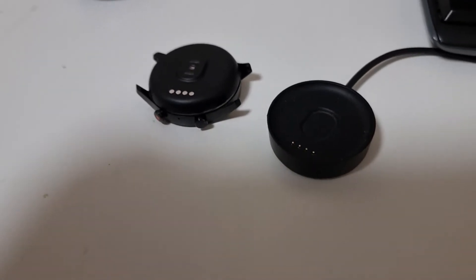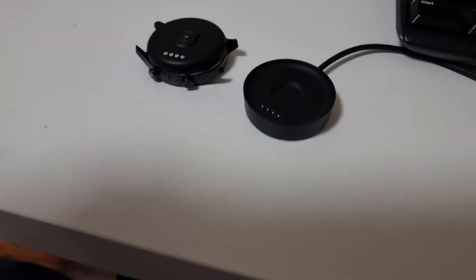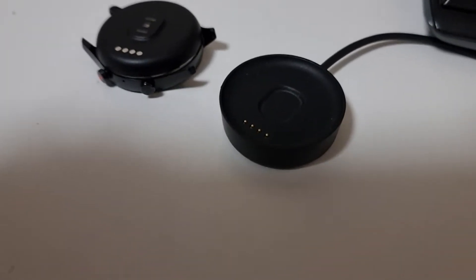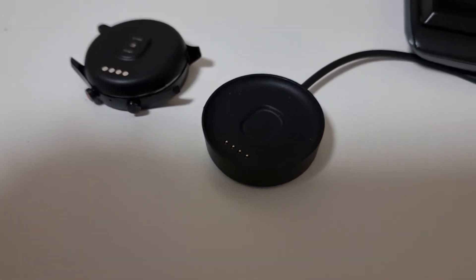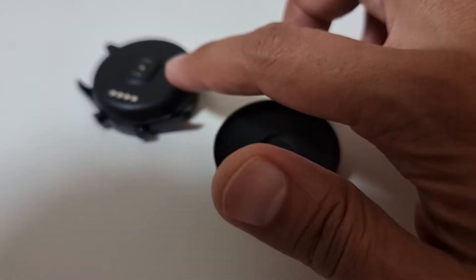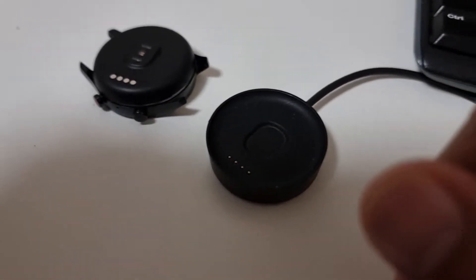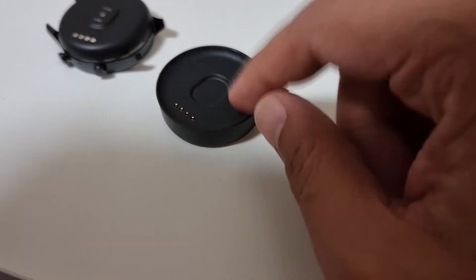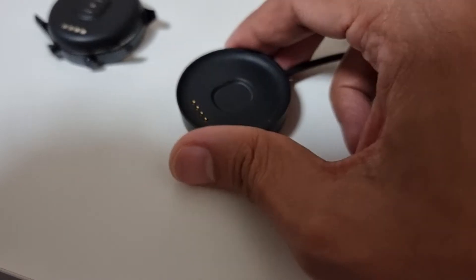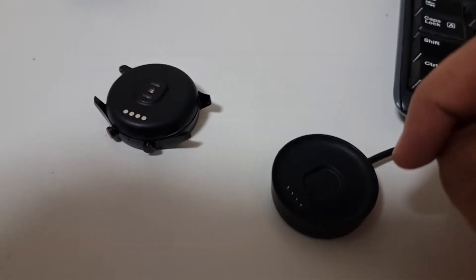I thought I should make this video about TicWatch C2 teardown. I've had this watch for almost two or three years and suddenly it stopped charging. I noticed the back of it had gone super hot, and after that it stopped charging. My first suspicion was that there's some problem with the charger, but I checked with a voltmeter — it's giving the perfect output, so the charger is fine. I found that probably there's some problem in the watch itself.